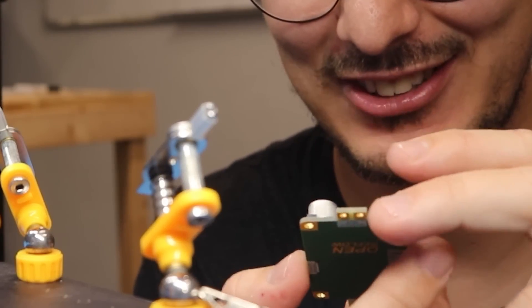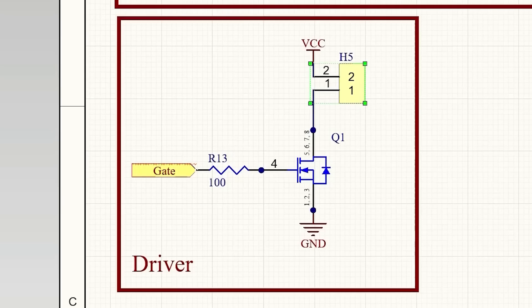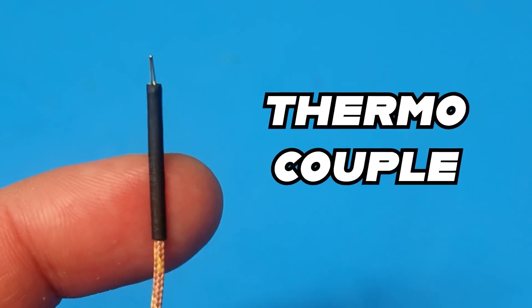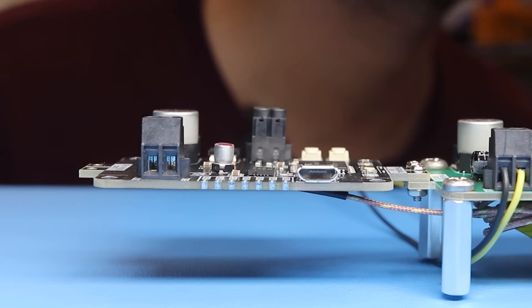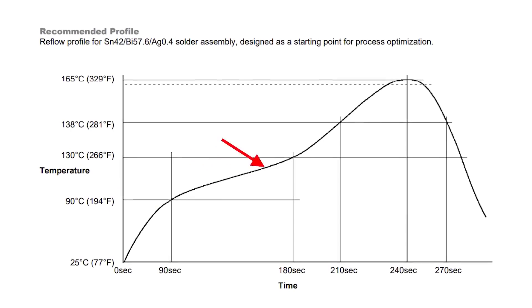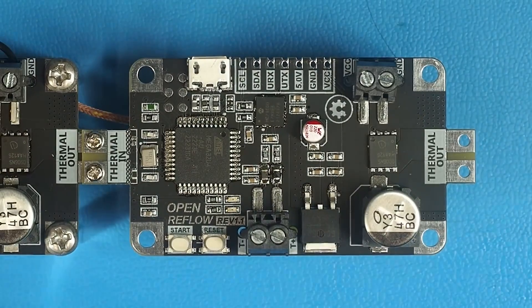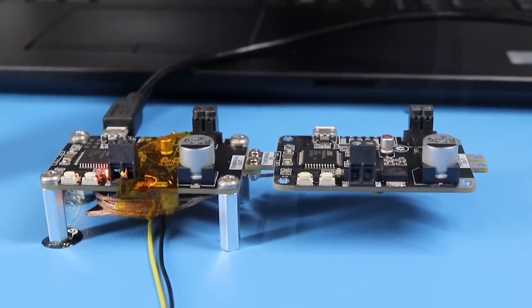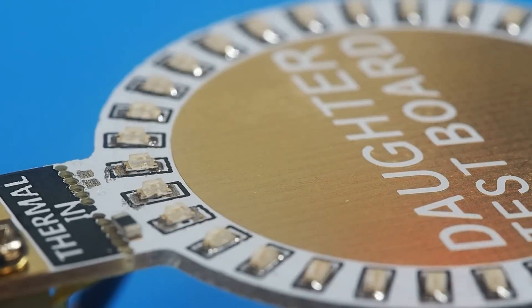Having a thermal circuit that would only be used once seemed a little wasteful to Karl, so he added an additional set of terminals and a connector for a thermocouple. This way he can use the circuit and some special code uploaded to the microcontroller to solder a secondary circuit with the correct thermal profile for the solder paste. It's like RepRap manufacturing, but for soldering circuits instead of 3D printing — a really neat idea that could make surface mount design accessible to people who don't have access to reflow ovens.